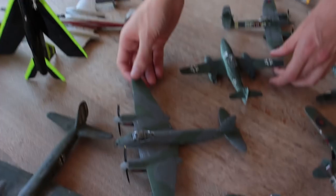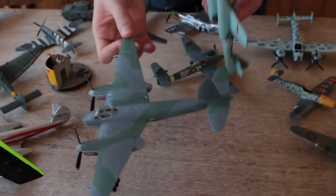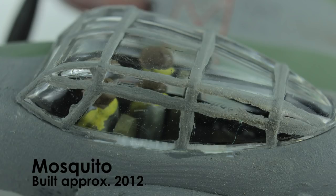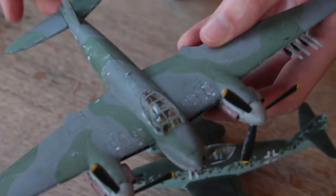Then I got this Airfix set with a Mosquito and ME262, but as you can see the join seams haven't been filled or sanded. I've used watered-down acrylic paint for exhaust stains. The canopy is pretty clear but the frame lines aren't very neat. I didn't know about being able to scratch off the paint with a matchstick, and the chipping is just sort of random splodges on it.